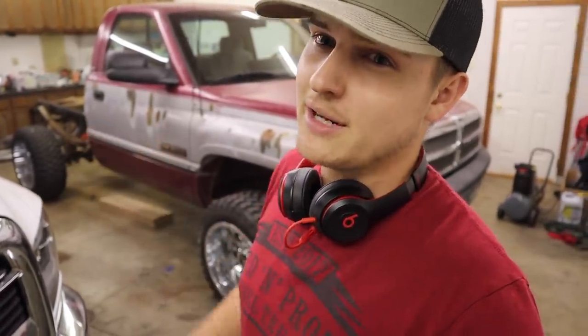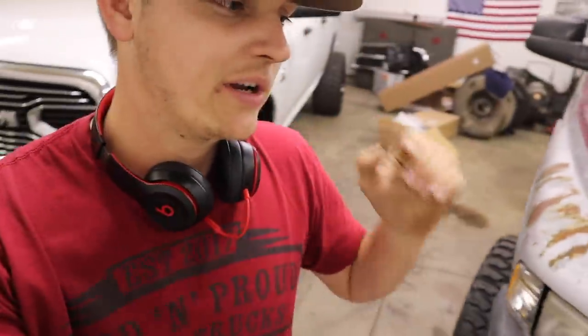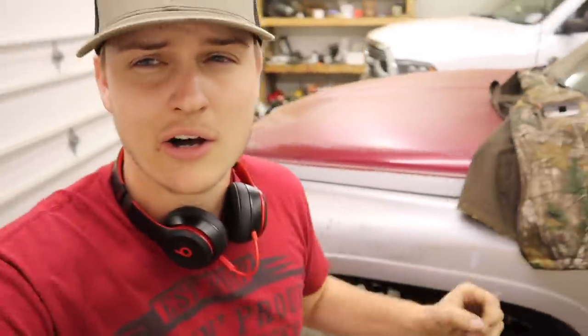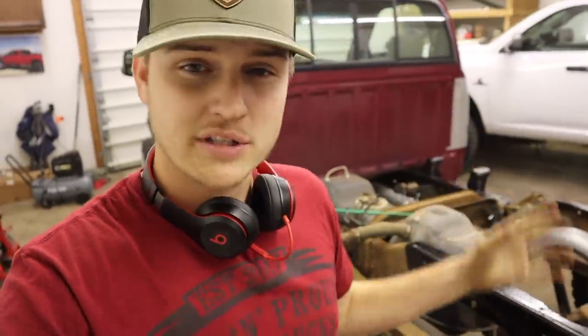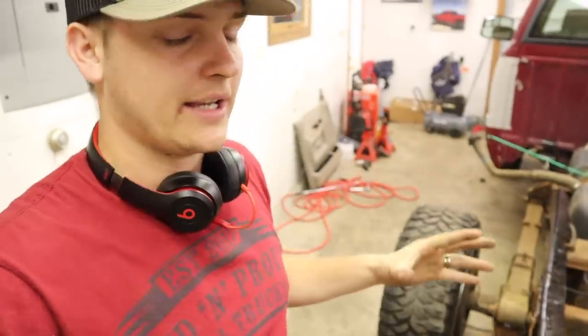Anyways guys, thank you so much for watching. Hopefully you guys enjoyed the video — we are going to get this thing knocked out and get it done. Stay tuned, we've got a ton of new parts coming — interior, exterior, suspension, drivetrain, all that kind of stuff. It's going to get good. Thank you so much, I'll catch you in the next video. Peace.